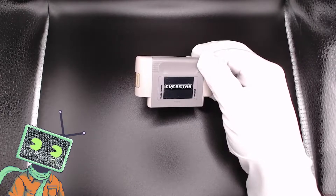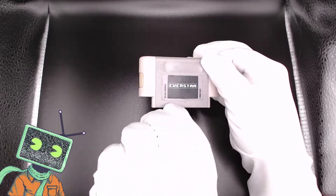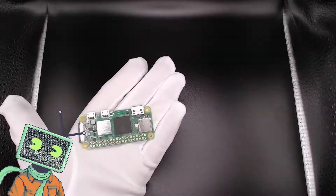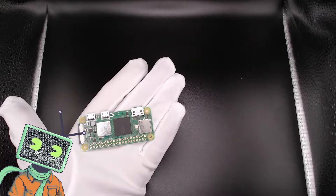As I stated before, this device was created with the Raspberry Pi Zero and Zero W in mind. However, it's official that the Raspberry Pi Zero 2 is functional for this case.